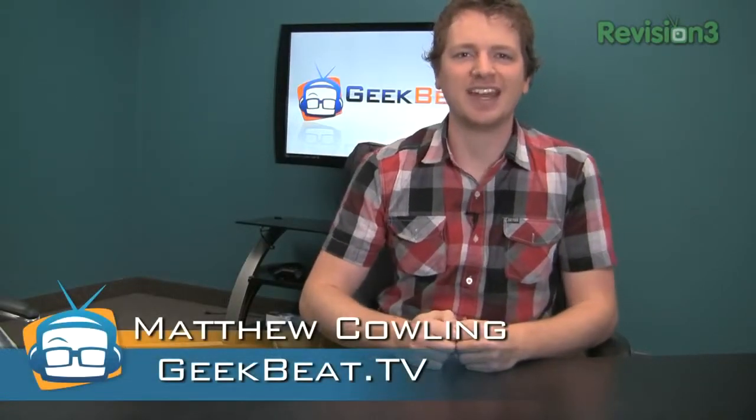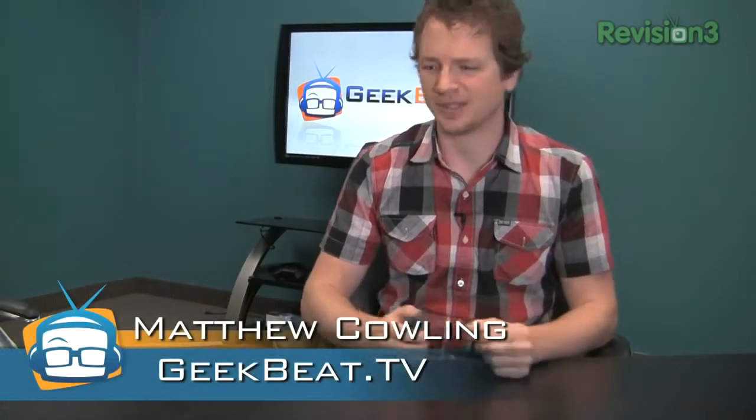Hey guys, I'm Matthew Cowling, and today I'm reviewing the Cineskates. But where did I put them? Gertrude! Sorry! Welcome to Geekbeat!